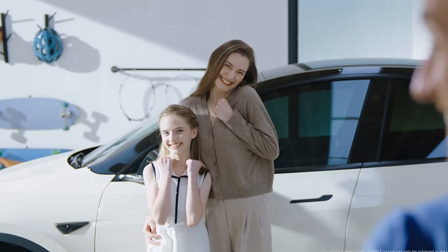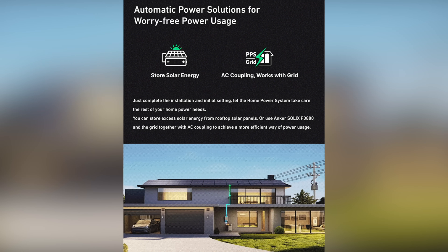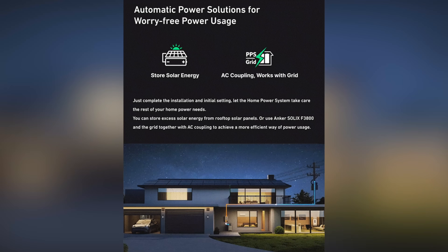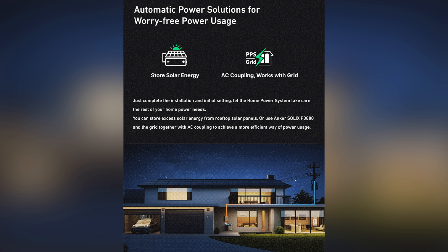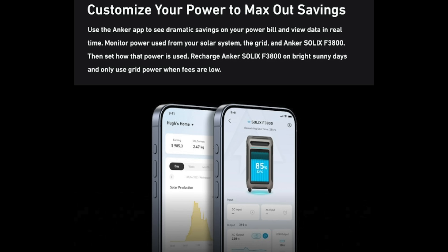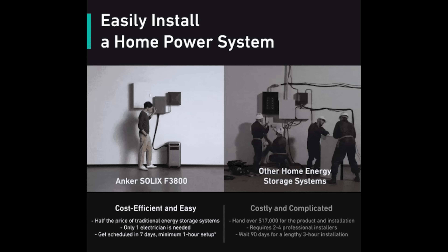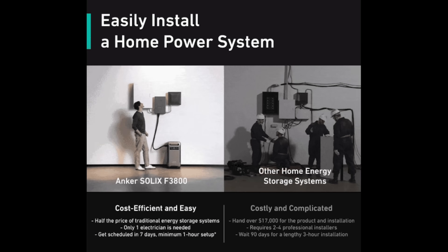Whole home battery backup is an amazing technology, and it's usually something that's only available with a long, pricey, involved install. The Anker Solix, on the other hand, is the world's first portable power station that supports AC coupling. With their home power panel, the F3800 can work with solar panels on the roof and the grid simultaneously for whole home power cycling. You store up self-generated electricity during the daytime and then use that electricity for your home at night — this is how you can save money on your electric bill. You can power up in 3 steps: buy the battery online, hire an electrician, and have them install it. It will only take a few hours, you'll get 80% of the experience that typical home storage systems provide, and it will come in at half the price.